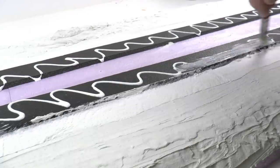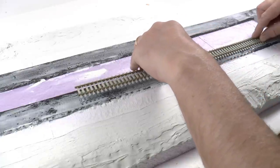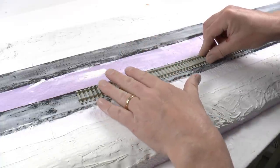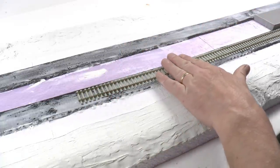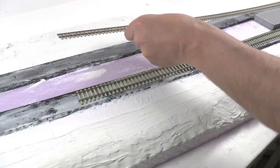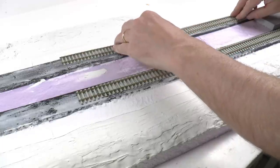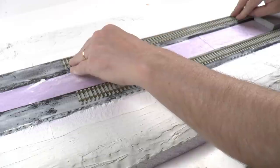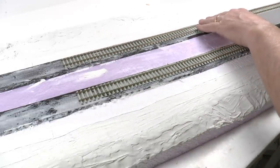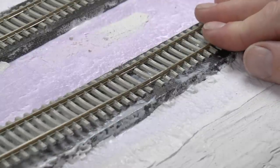Now we can put the tracks in place. I spread PVA glue over the entire track bed. This is not an issue using this soft track bed from Woodland Scenic. Otherwise if you're using cork, you should go for a rubber putty or something to fix your tracks to avoid getting noise into the board or sub-road. I'm carefully aligning the tracks with the center of the track bed and then connecting the next flex track section.